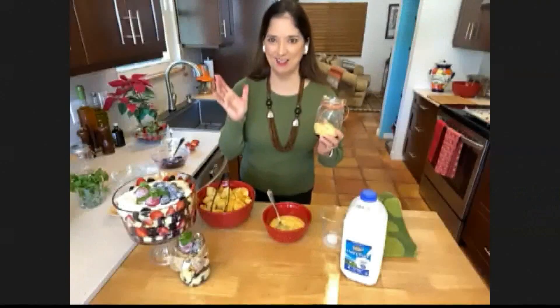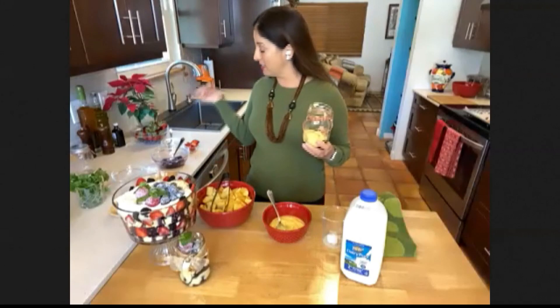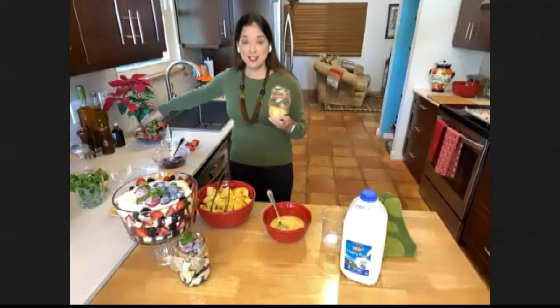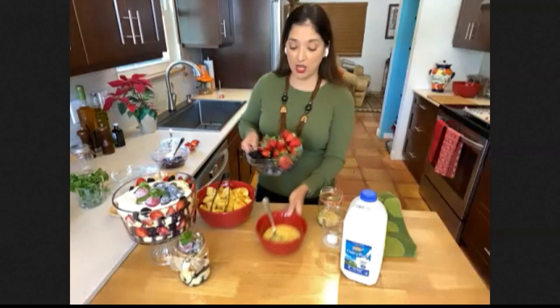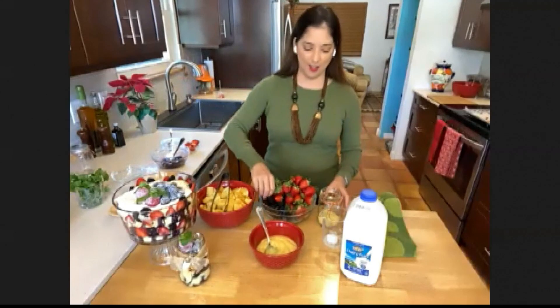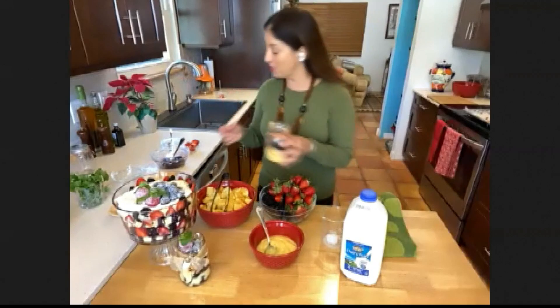Wait, Christina — this is all in the same recipe? Yeah! I've got vanilla pudding, I've got some cake. And next I'm going to add some fresh berries. Here I have some blueberries, some strawberries — basically you can just add whatever berries you like.